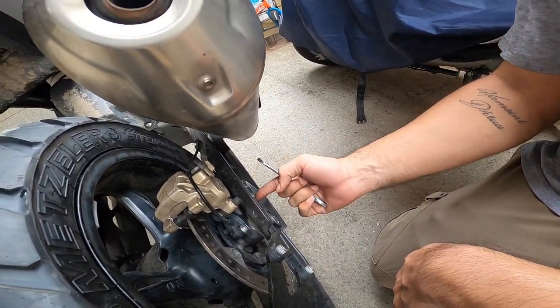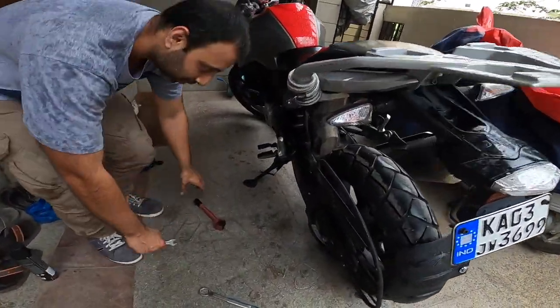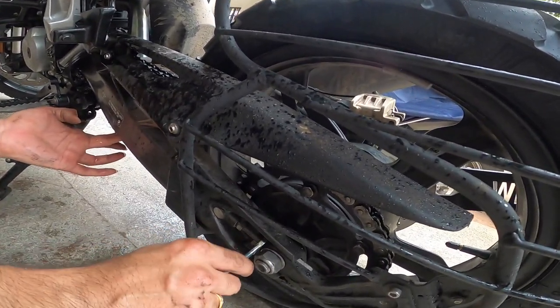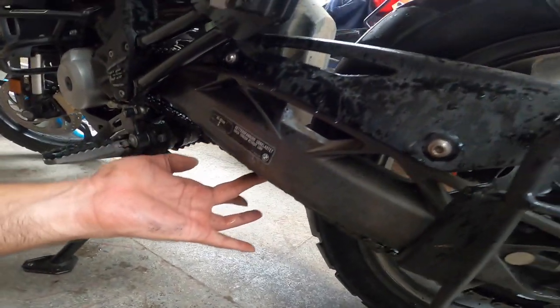First loosen it on the other side also. So it's loose on both sides. Now you have to play around with this nut here — just loosen it a bit. You can already see the difference in the chain.